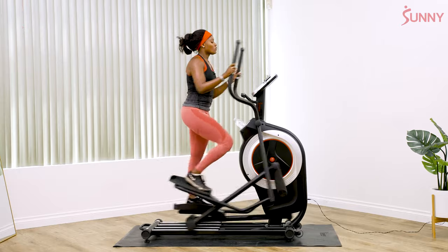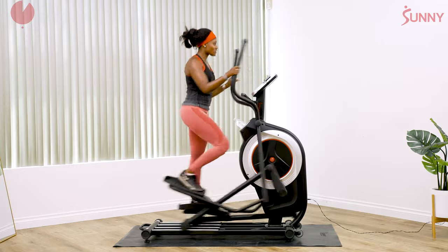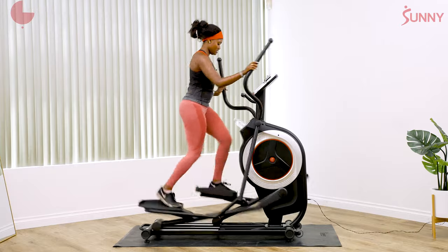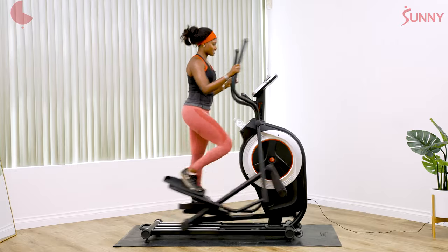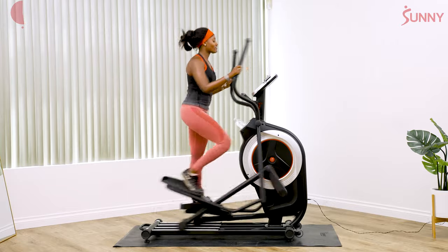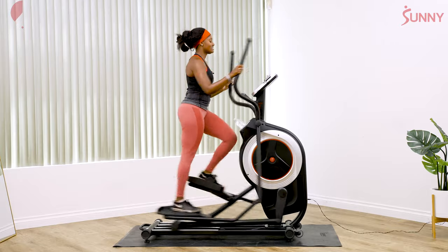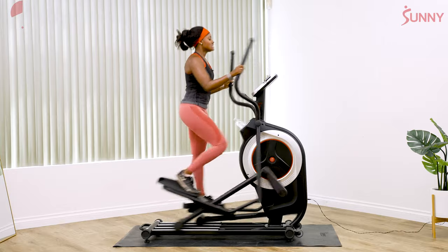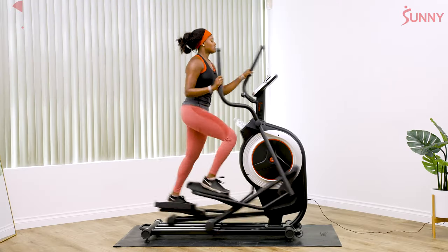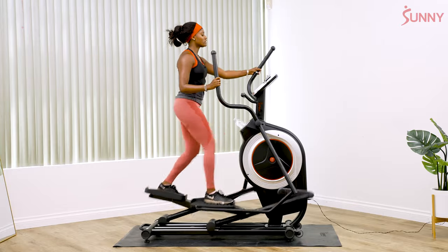We're gonna do three, two, one, go. Fast for a minute — pace yourself so you can still push it for the entire minute. It doesn't count if you do 30 seconds and then peter out. You've got to maintain for the full minute — that's our agreement. We're halfway. You're starting to feel that burn in your legs. It's not lactic acid, it's something else — just keep moving, move your arms, breathe. Don't get crazy with your form, we're almost done. Push past the burn. Five, four, three, two, one, relax.